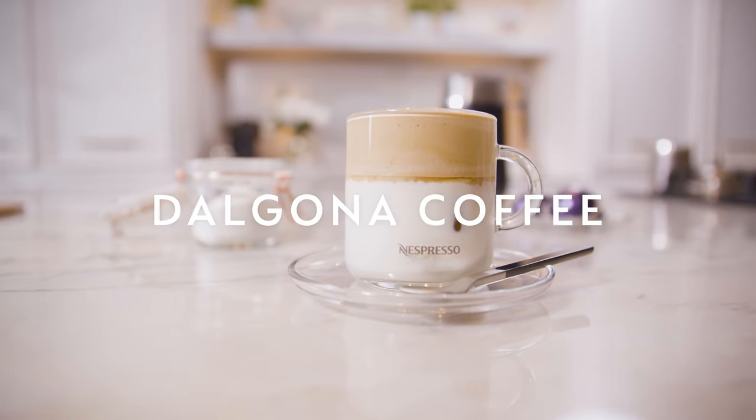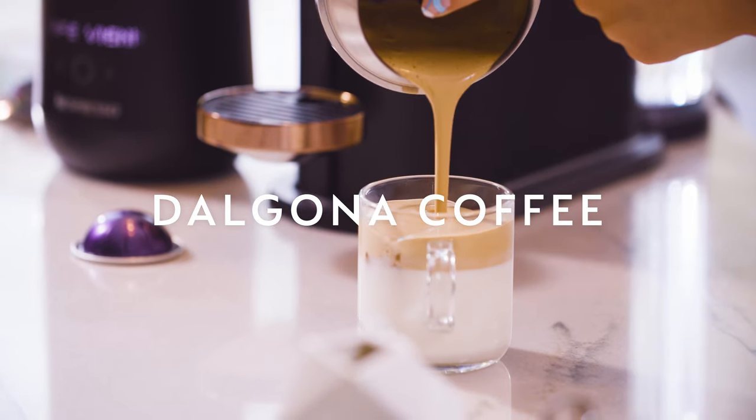My goodness, this is so good. Really coconutty and creamy and delicious. Next up, the Dalgona recipe.